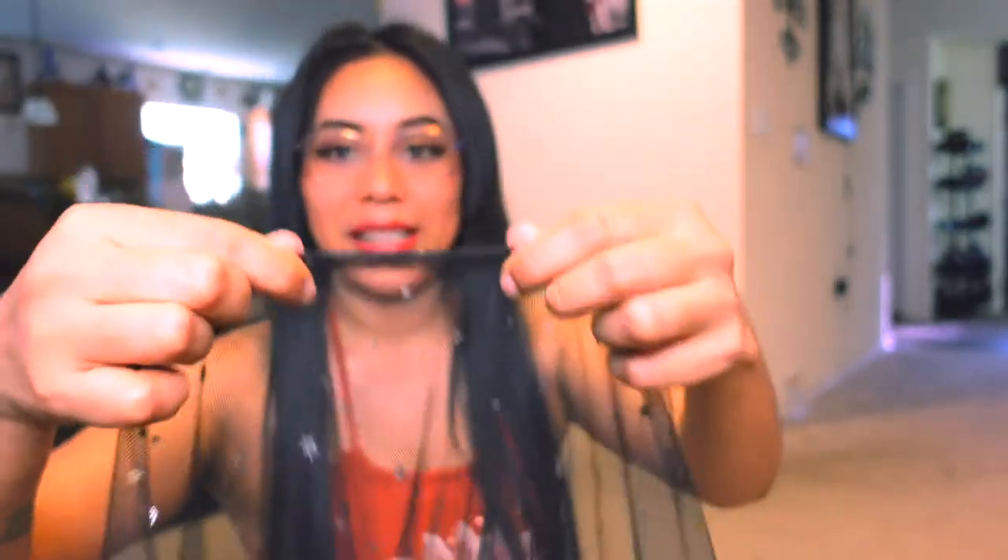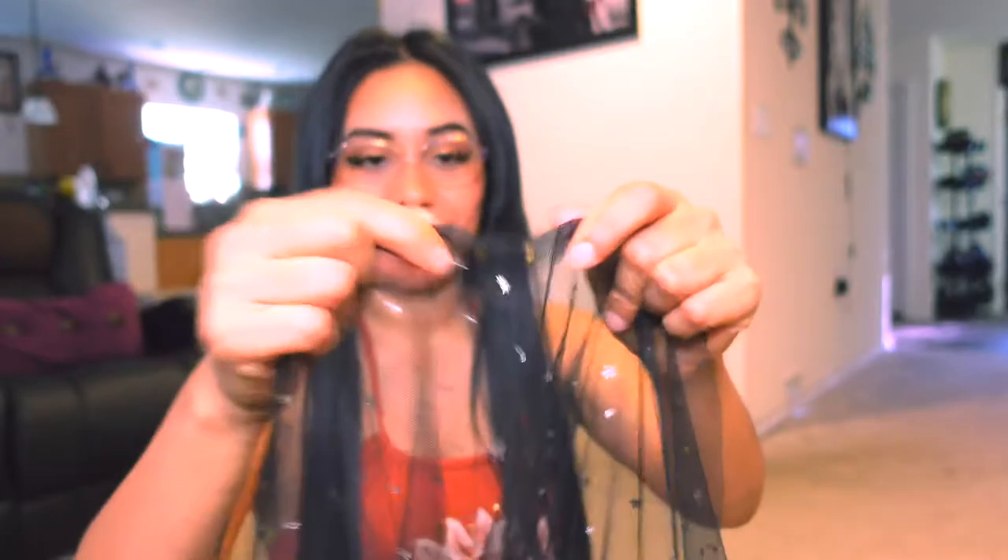This is going to be way easier because this dress at the bottom doesn't have a hem — they just cut it, and that's it. I thought I had to cut it, then go to the sewing machine and do all that, but I don't. I just have to cut the dress and then see how it looks.